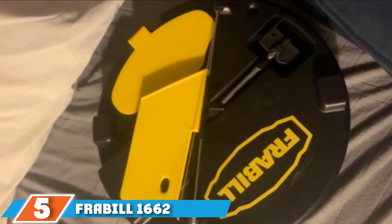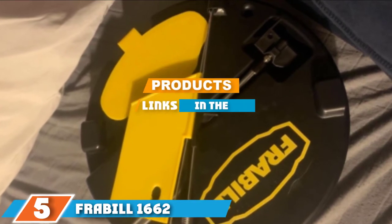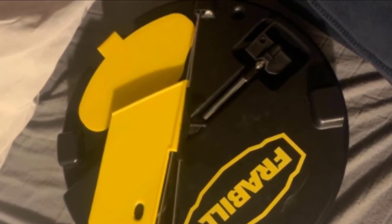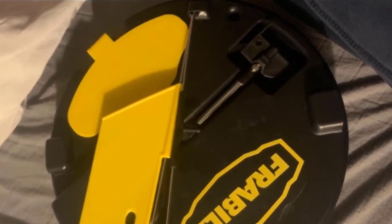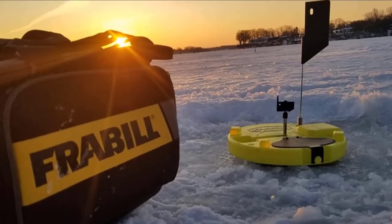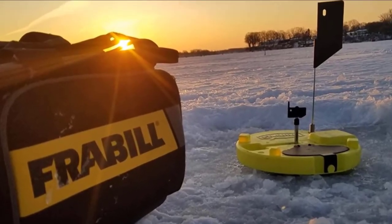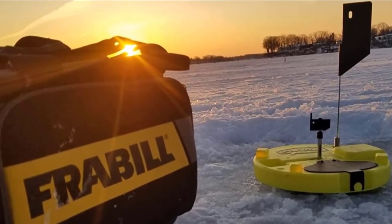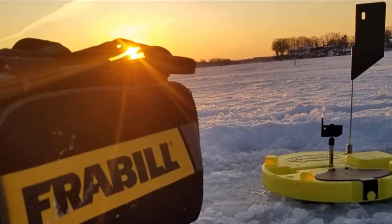At number 5, the Fremble 1662 Pro Thermal Bulk Ice Fishing Tip-up comes as a deal you just want to snap up. The cost-friendly combo set features an insulated tip-up, a patented Lil Shiner tip-up light, a 50-yard line, a depth finder, and main line markers.